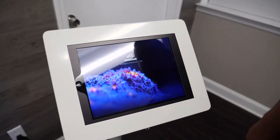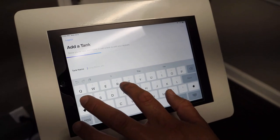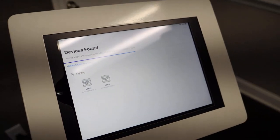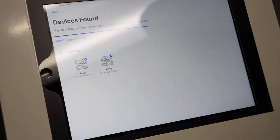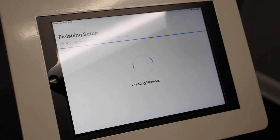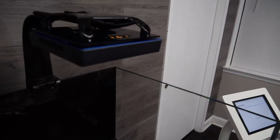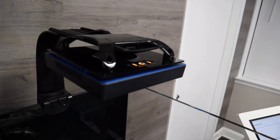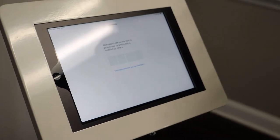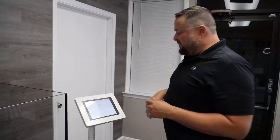We're going to open up the Mobius app. Once it loads it's going to ask you to add a tank — we're going to call this 'the frag' and hit next. You'll see the two devices, which are the two lights over the tank. We're going to select both of them to link them together, then hit next. It's connecting the devices and creating a network within Mobius — you can see them getting configured by the lights flashing on top.